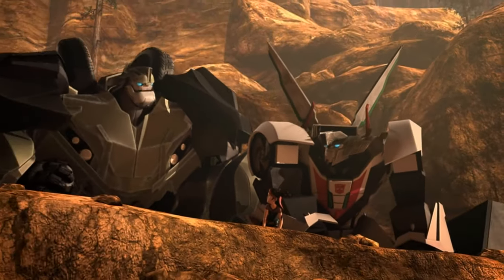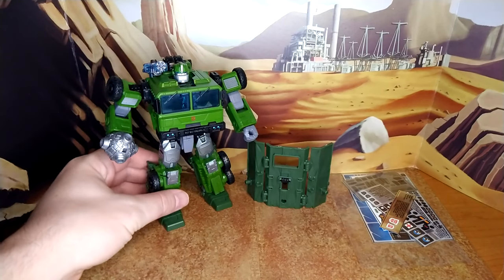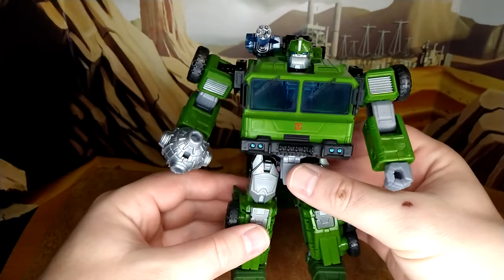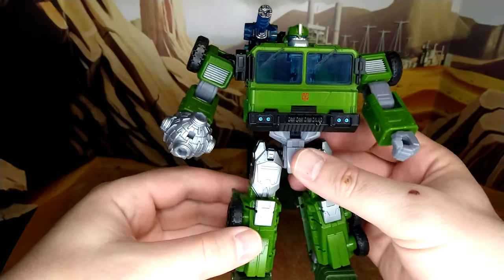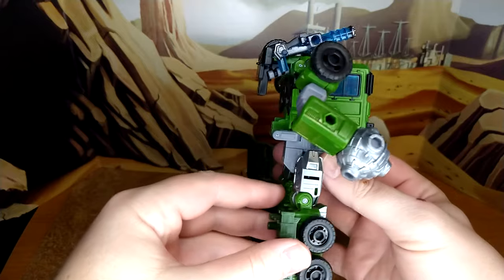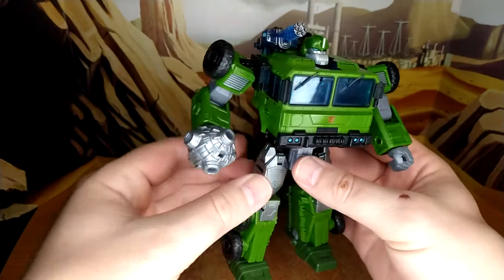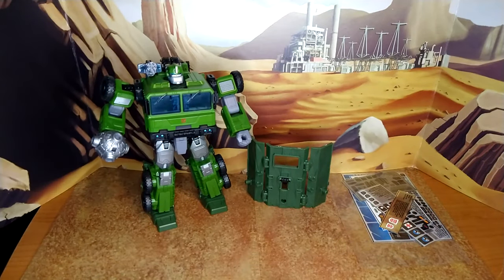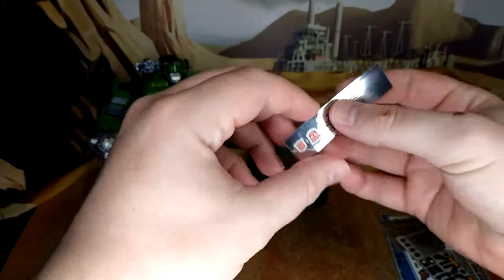Okay, here we go. Straight out of the box — there was a whole debate about the mold and toy accuracy — but we're past that now because this is a fantastic mold. Even the Wreck and Rule repaint was a big success; people really liked it. I kept his fist because he's a warrior, and he's going to look amazing.